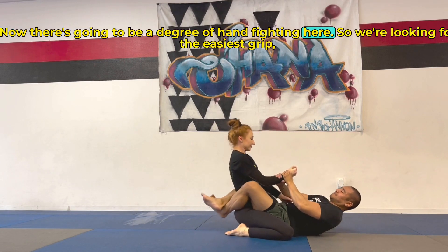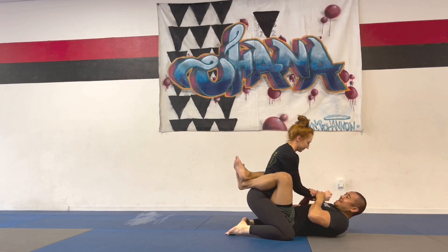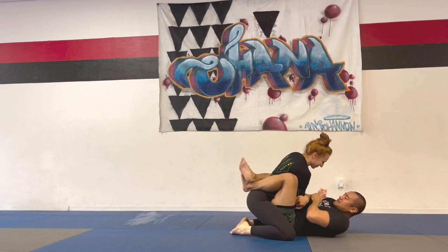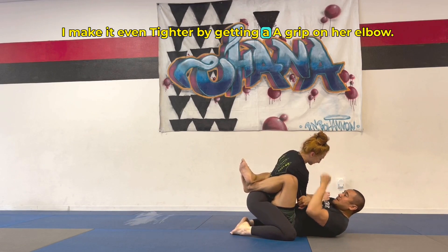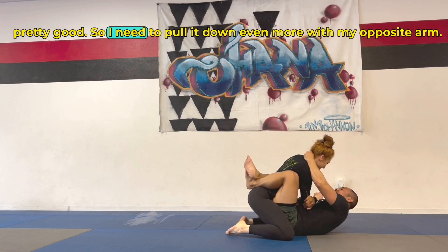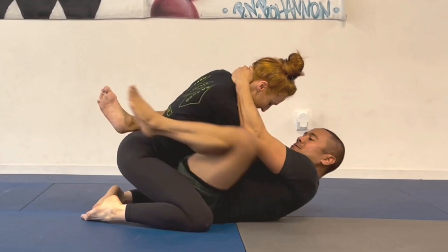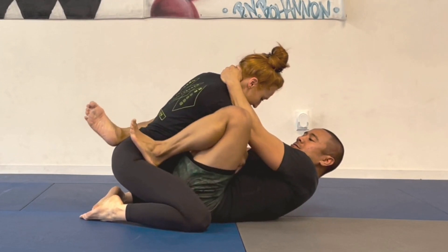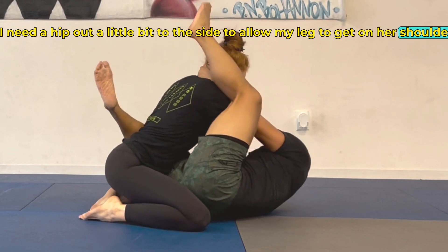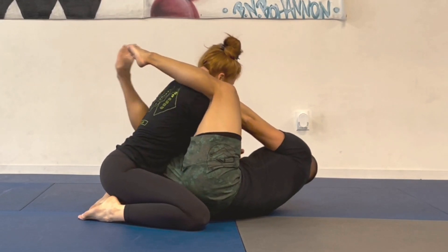Now there's going to be a degree of hand fighting here, so we're looking for the easiest grip, which is two hands on the wrist, pulling their posture in using your legs, squeezing inwards and pulling them close. Once I get them down, their arm is right on my center line. I make it even tighter by getting a cross grip on her elbow. I have short legs and PJ's posture is pretty good, so I need to pull her down even more with my opposite arm. Now you can open your guard — I need a hip out a little bit to the side to allow my leg to get on her shoulder. Once you get here, cross your ankles nice and tight and keep their posture down.